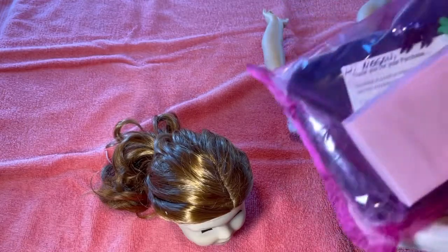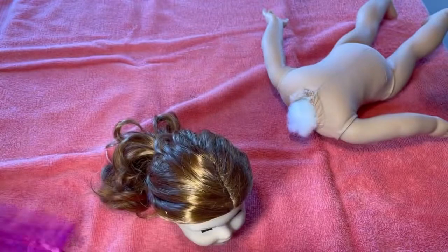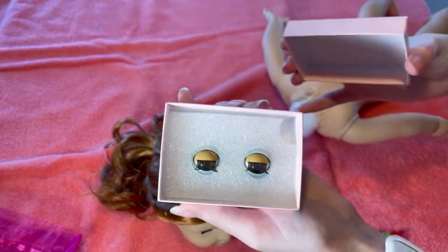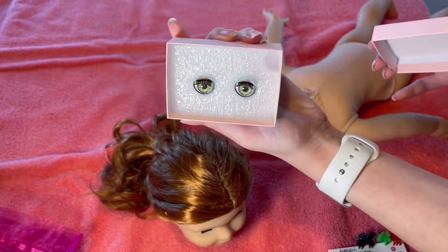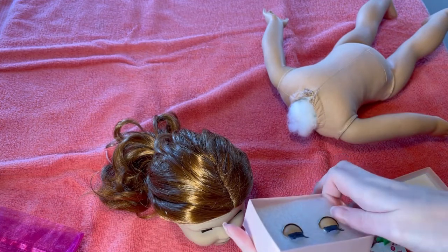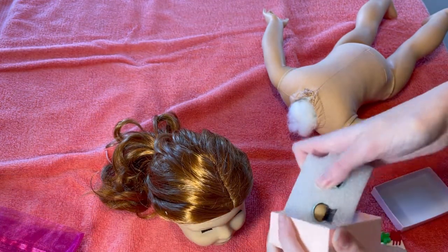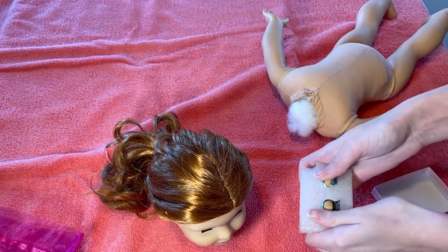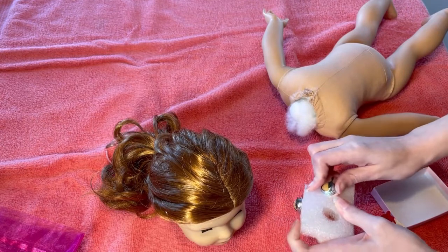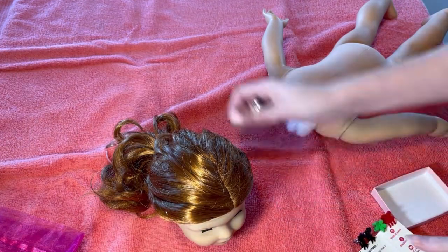Finally! Okay, so while the water is warming up, here are the eyes. They're from Doll of a Kind — they are so pretty. They're the green apple eyes. I'm going to cut them out of here so that they're ready to go when I need them.